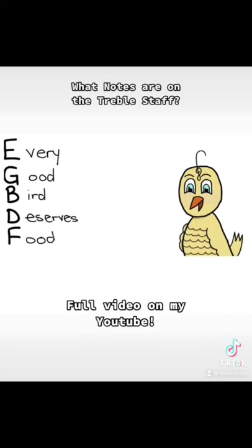G, B, D, and F. A good way to remember this is with the phrase: every good bird deserves food.